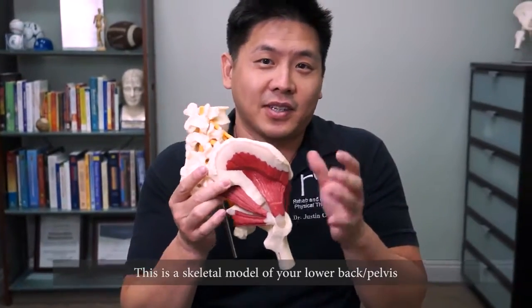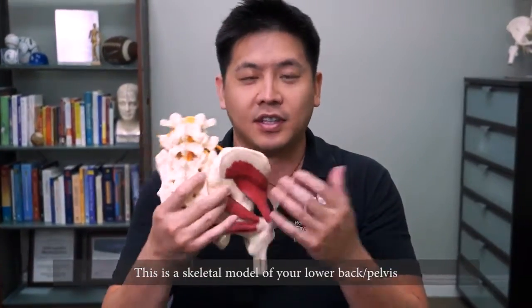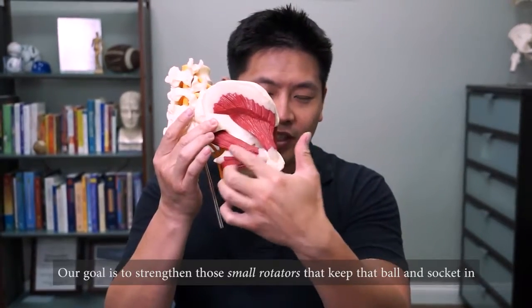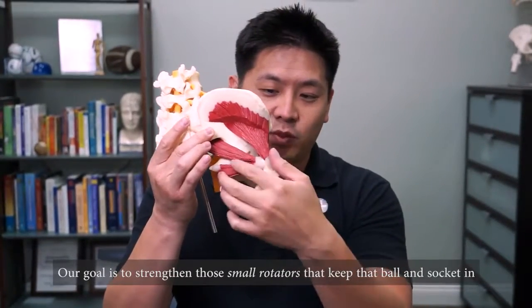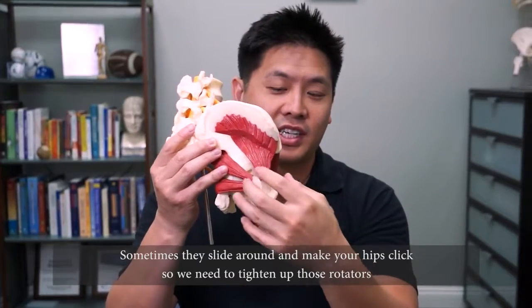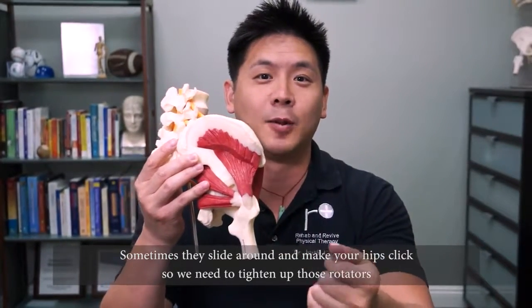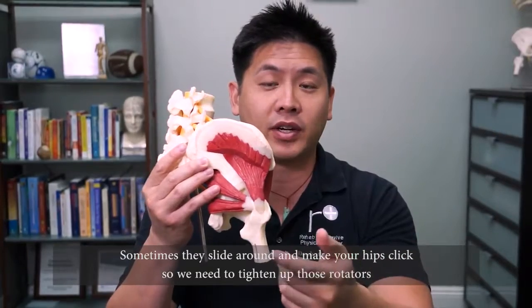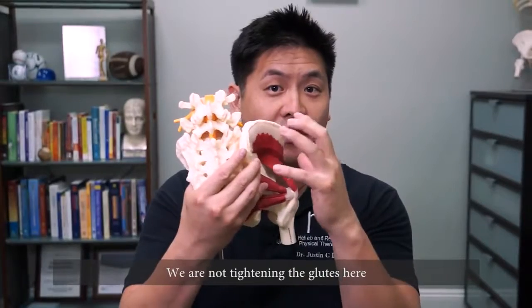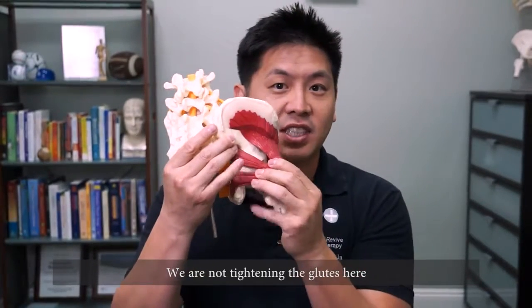Let's talk a little bit about anatomy and use our model with this hip stabilizing exercise. What we're really working on is these small rotators — the ones that keep that ball and socket in. Sometimes they get loose, they get weak, and they slide or slosh in and out and create a little clicking. Those are the things that a lot of patients complain about. So what we want to do is tighten those up, but we're not tightening the glutes. We're trying to work these little muscles in small ranges.